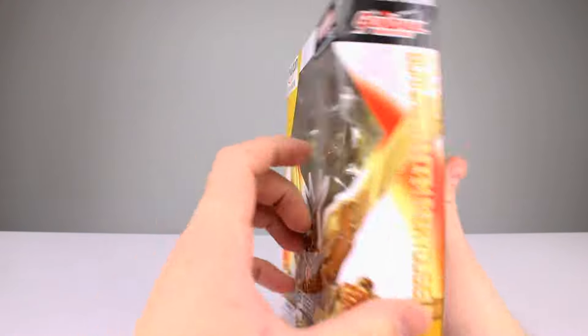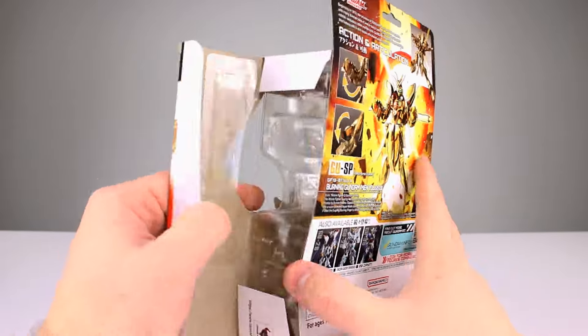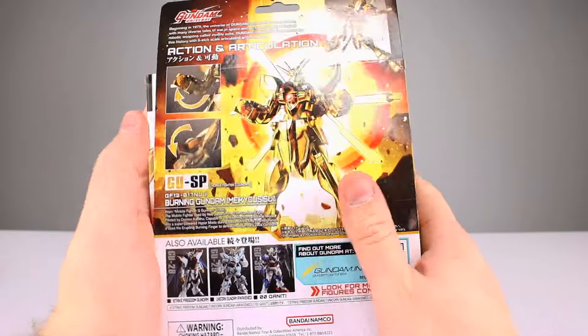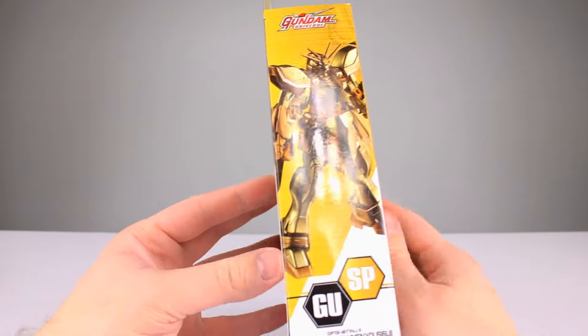I don't think he comes with this - did I miss something in the package? I don't think so. I know what you're thinking - it's not a 'he,' I know that. It doesn't come with that accessory, which is irritating. I thought maybe they just didn't include it, but looking at the box, nope - that's unfortunate. Decent box overall, it's okay.